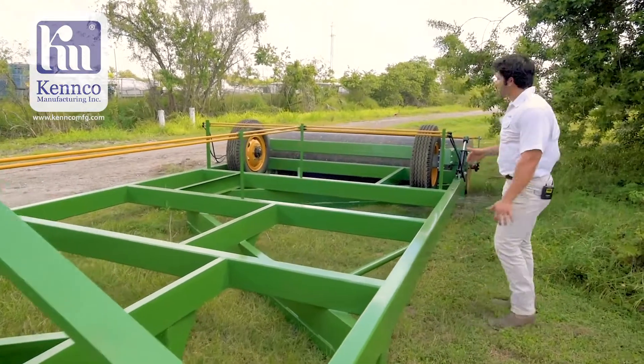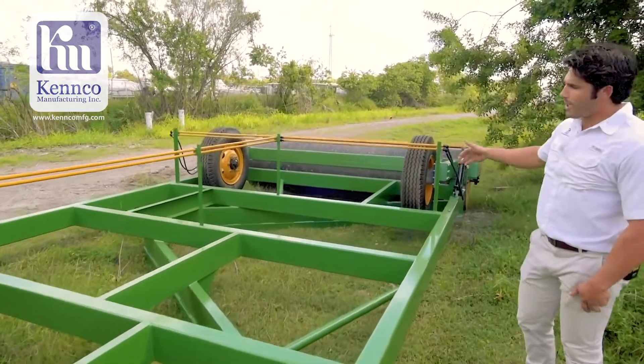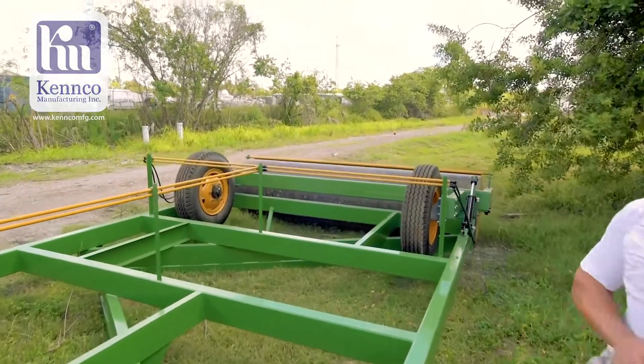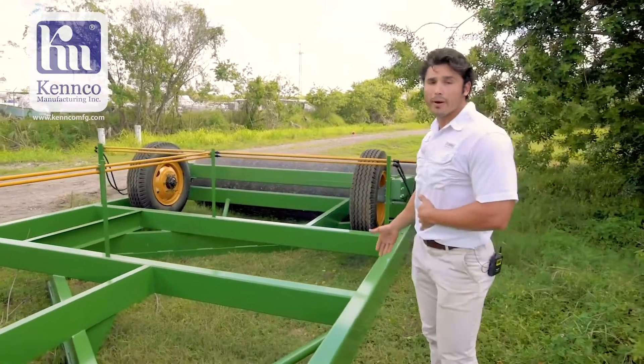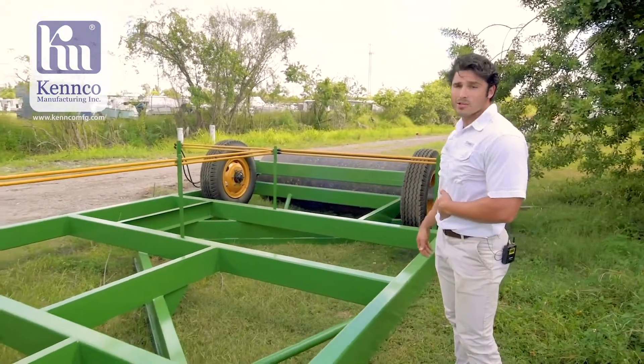At the very end of the machine you can see the roller. That roller is designed to fill in those gaps and mash down all the soil. It is also available to fill with water weight so you can actually pack down that soil.